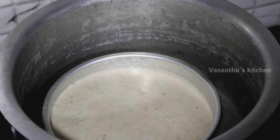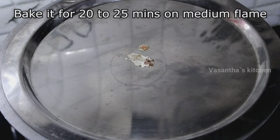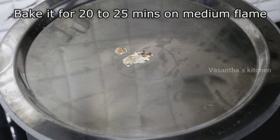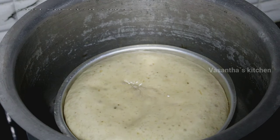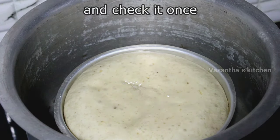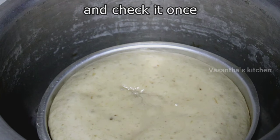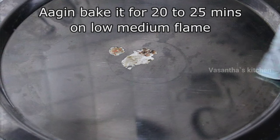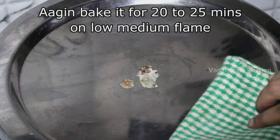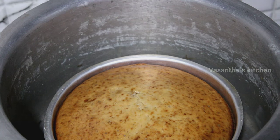Then bake it. If you use an oven, bake at 180 degrees centigrade for 50 to 55 minutes. On the stovetop, cook it first on medium-low flame for 20-25 minutes, then continue for another 10 minutes until the cake turns golden brown. It will be perfect when golden brown.